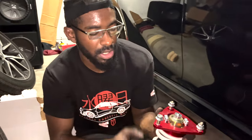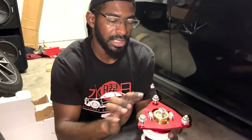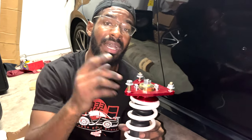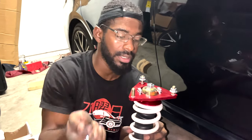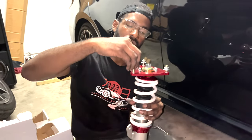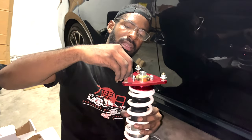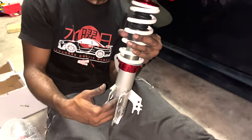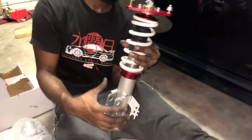The process was fairly easy to install — it's the reverse process of how you took the coils out. You begin by putting these three bolts up into your wheel area. Try not to tighten them all the way because you may need a little bit of wiggle room at the bottom to put everything in. And it ends up like this.